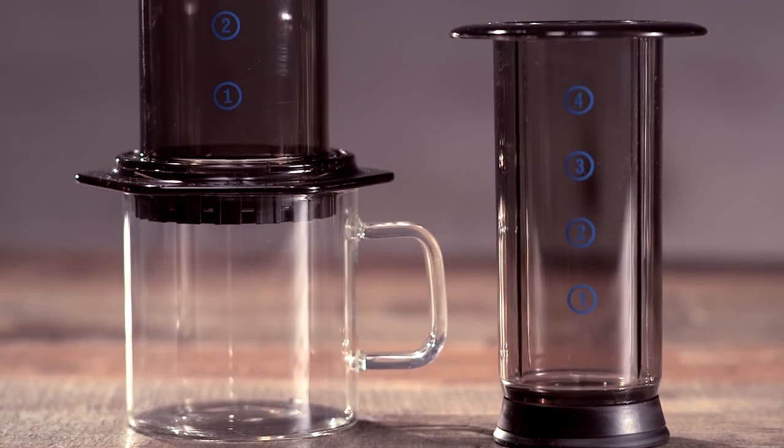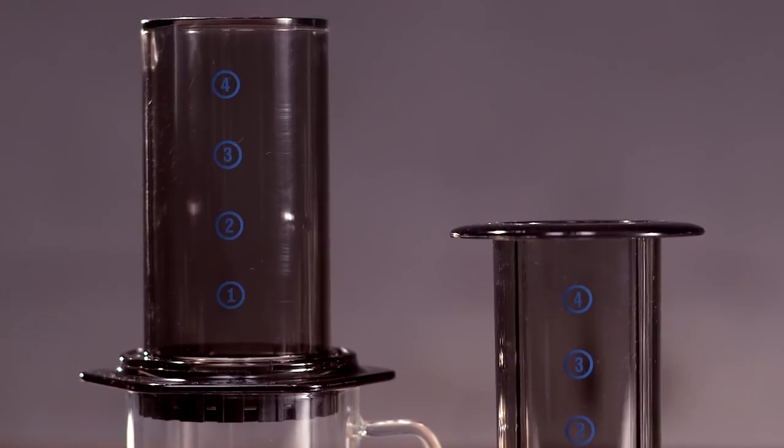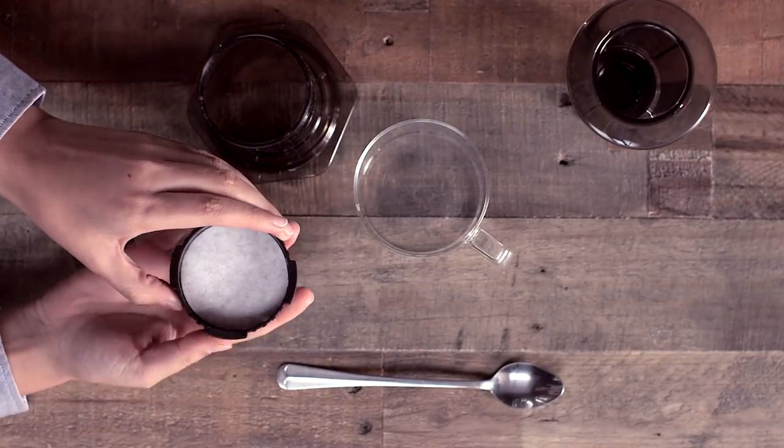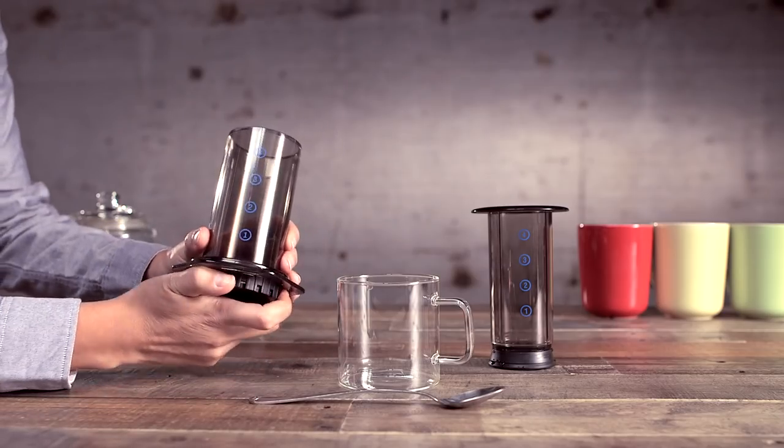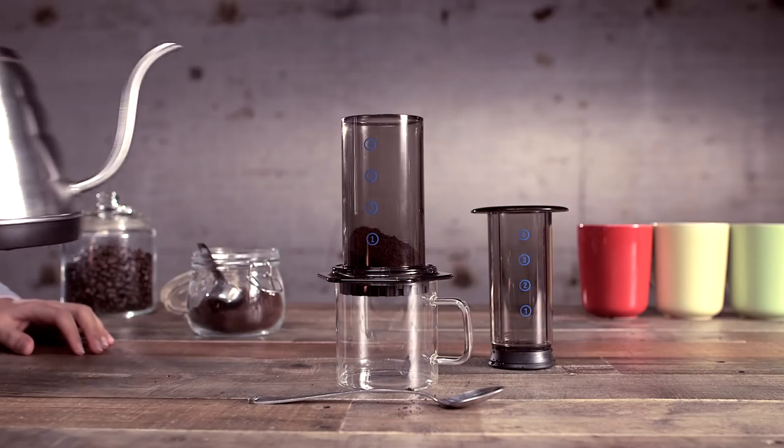For coffee connoisseurs and discerning caffeine addicts, the Arobi Aeropress is a good move for a quick brew. Just slip in a filter and grind your own beans to fill the main cylinder. You roasted them yourself, right? And picked them.